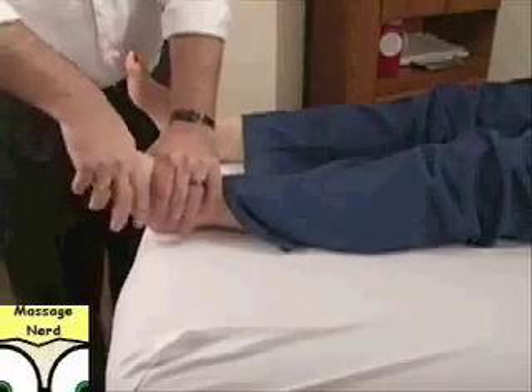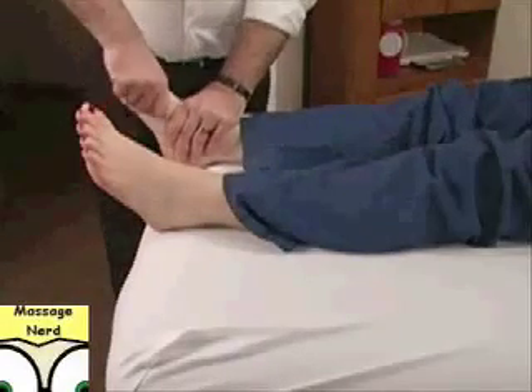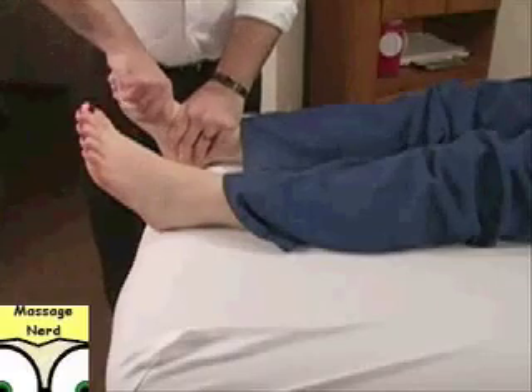Pulling — there. Come over to the other foot, there we go, feel it.